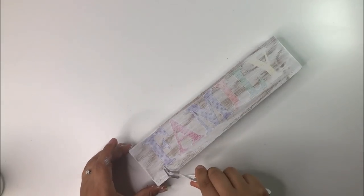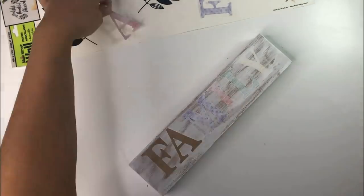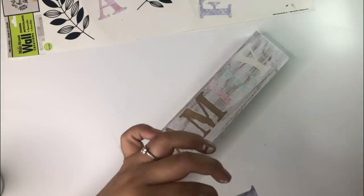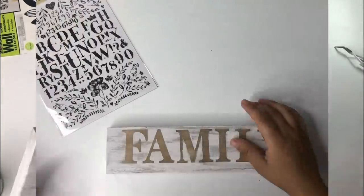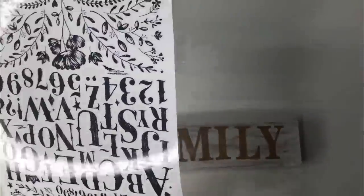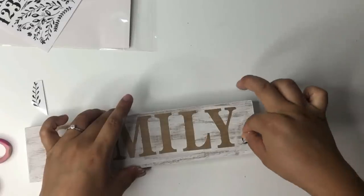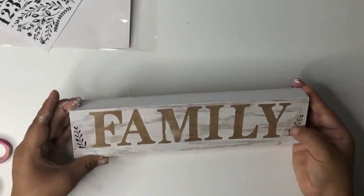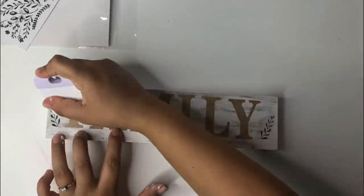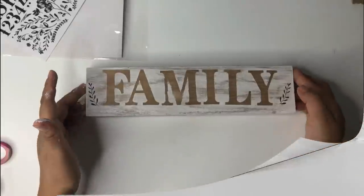I then let it dry just a little bit and then I removed the stickers — this is my favorite part, it is so satisfying. I then decided to add some little transfer stickers that I got from Dollar Tree. I cut two of the little leaf pattern ones and put them on each corner. And that is it for this decor sign — I think it turned out adorable and it looks so nice on the shelf.